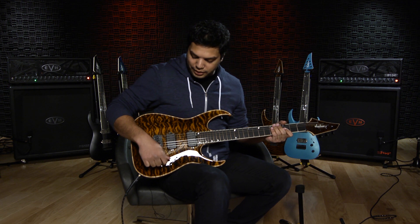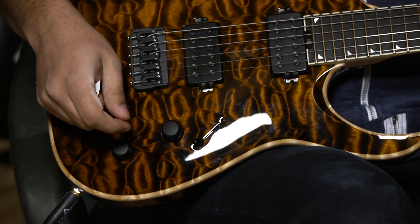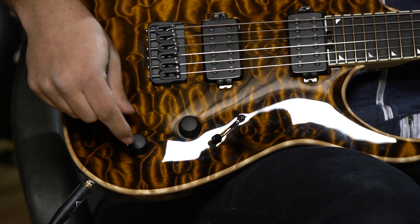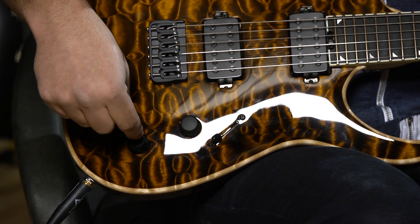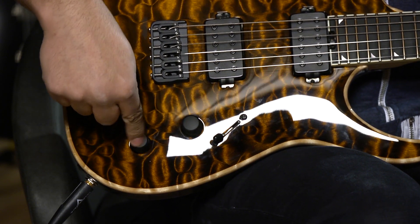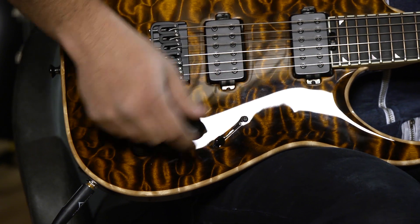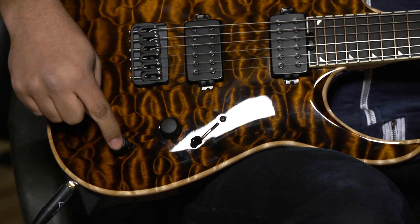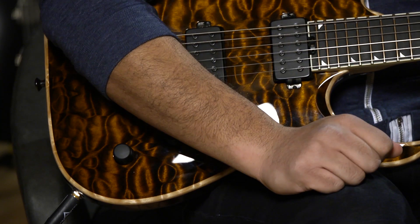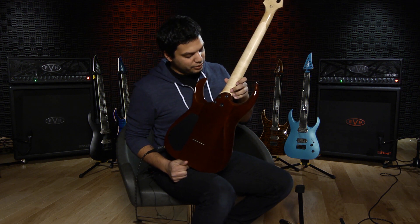I'm not really the biggest fan of tone knobs, so what I did was have it only activate when you pull up on this pot. Otherwise it bypasses it, so you can lock it in at whatever setting you want, and if you need it just lift it up and you have your tone knob setting. Otherwise it's bypassed and goes straight from the volume to the pickups, which is nice.